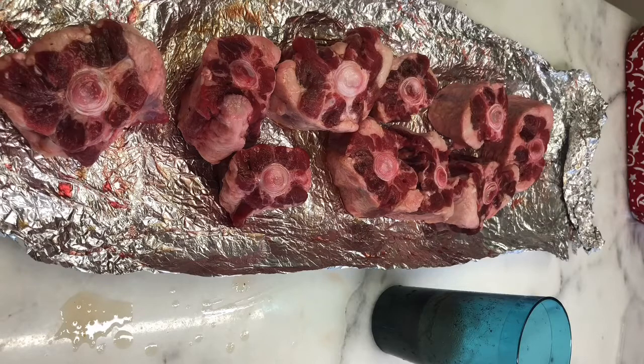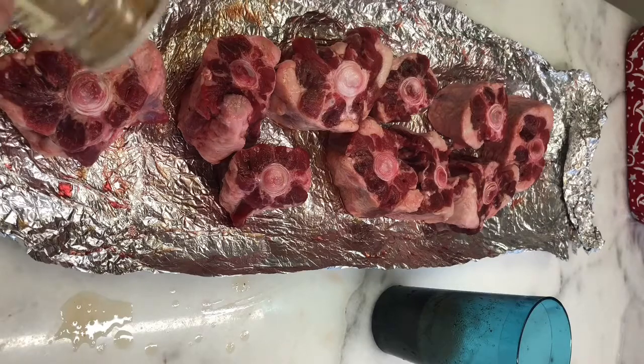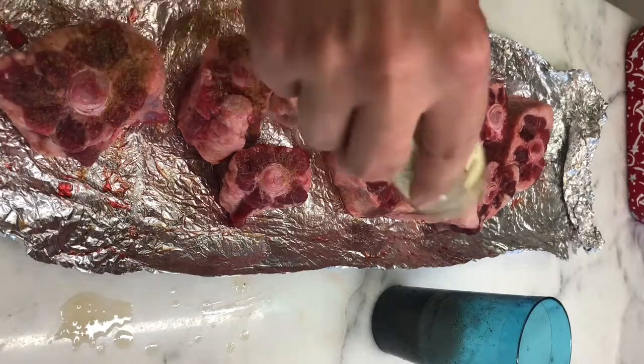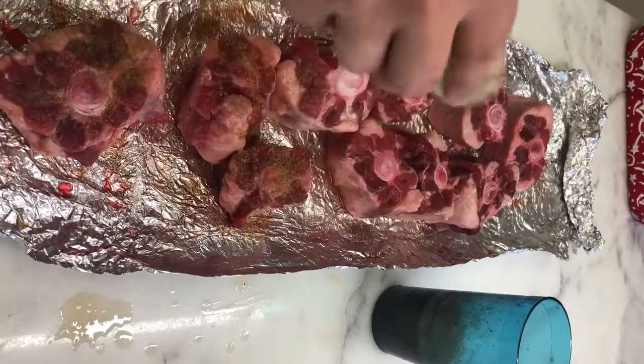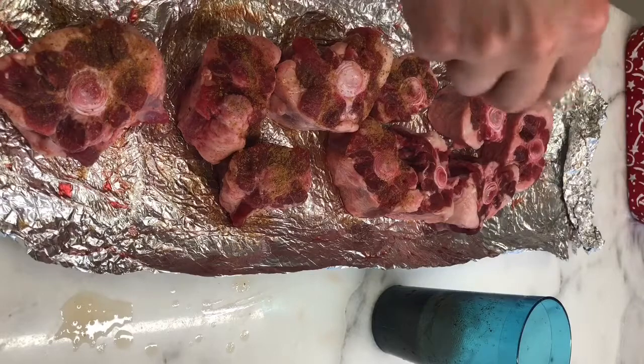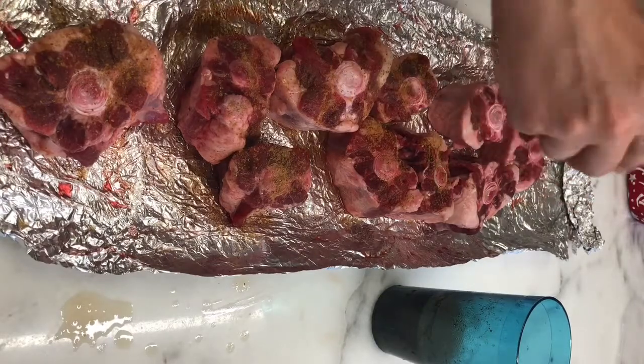Now that we have our oxtails injected, it is time to season them up and we're going to continue using this jerk seasoning. You just want to season all sides pretty liberally. I'll get these seasoned up and then we'll get back to you when we're on the grill.